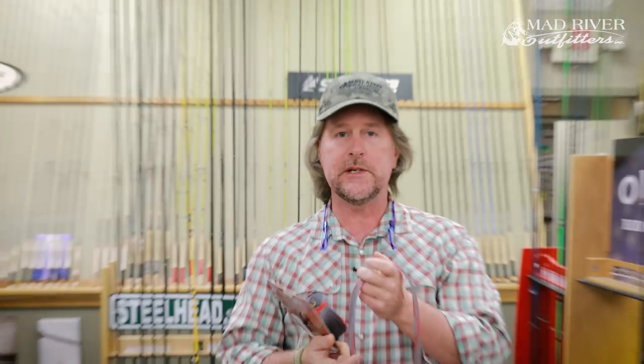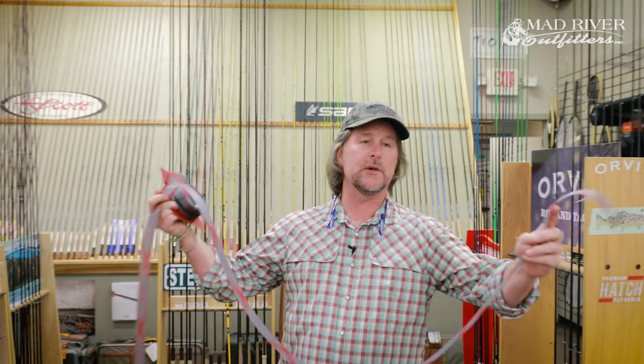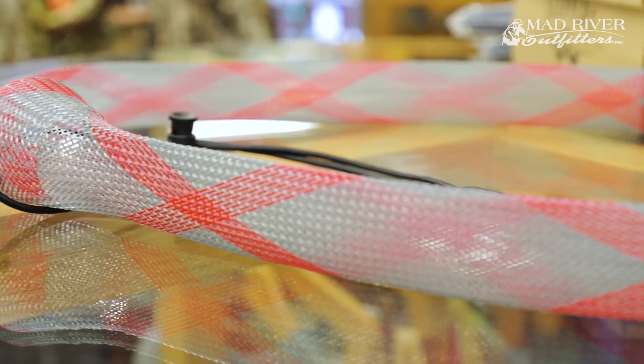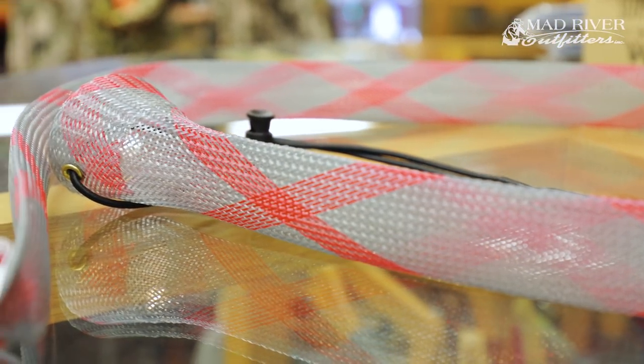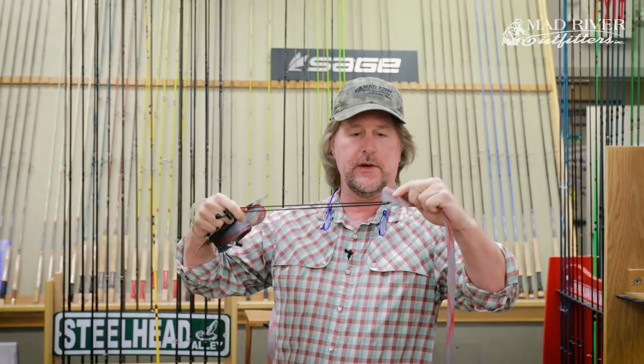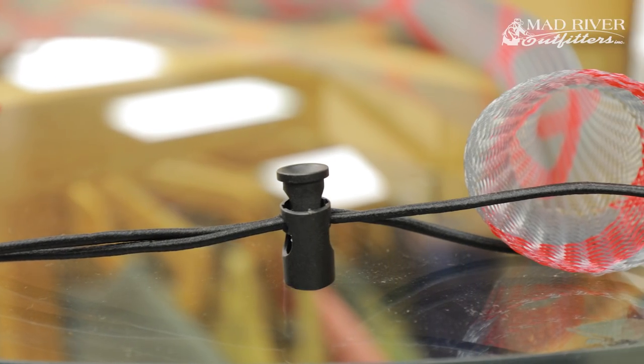The Rod Sleeve provides a protective covering that keeps your rods from getting tangled up, and also adds a little protection from them breaking. It's kind of like the Chinese finger torture type material, but a heavy-duty nylon with a bungee cord that is adjustable, and it couldn't be easier.